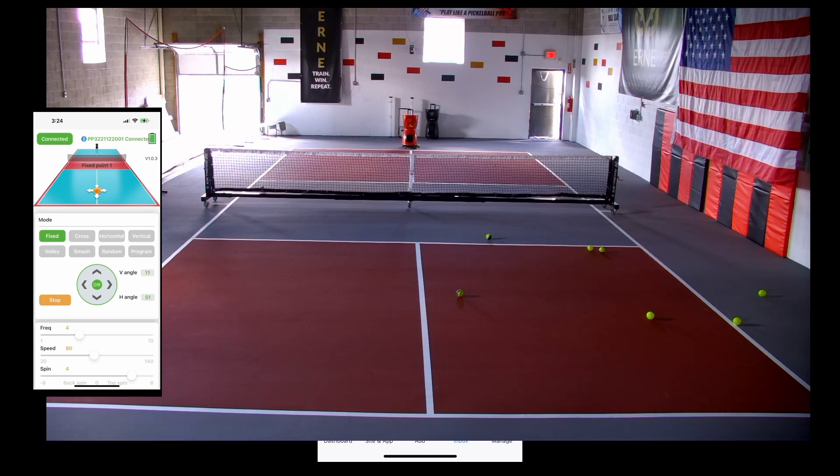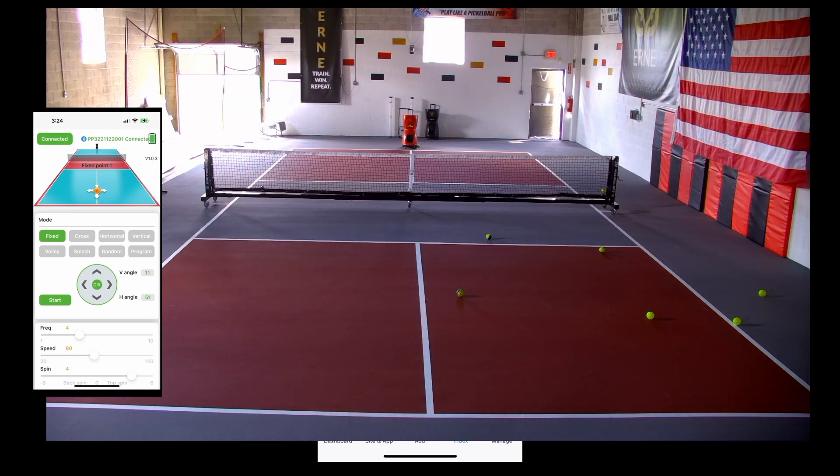We'll move him to the left, getting towards the center, and then a little beyond that. So that's just playing with the simple parameters: up, down, right, left, frequency, speed, and spin — they all impact the shot. Up and down certainly do, speed and spin absolutely do. Frequency only affects how fast the balls are dropping through the hopper and being shot out the front. If you want a ball every four or five seconds you'd move it to about eight; if you want them to come out as fast as possible, move it all the way to ten — that's about one ball every 0.8 seconds, which is pretty fast, but if you're practicing hand battles at the NVZ that's not necessarily a bad speed.